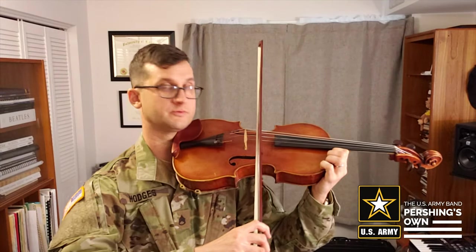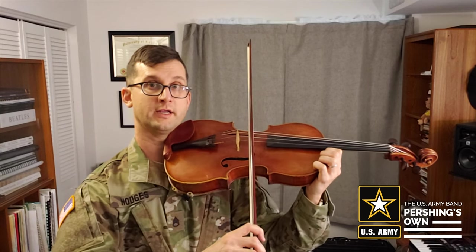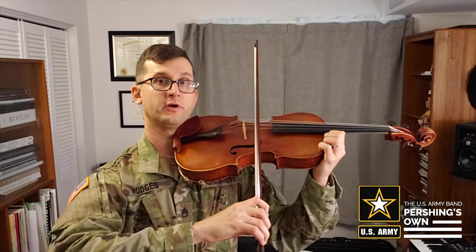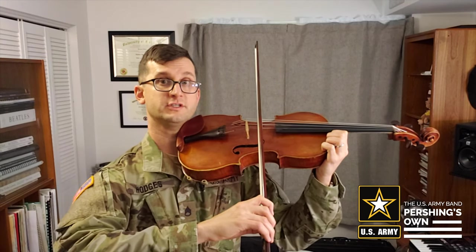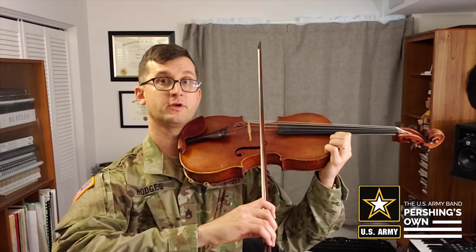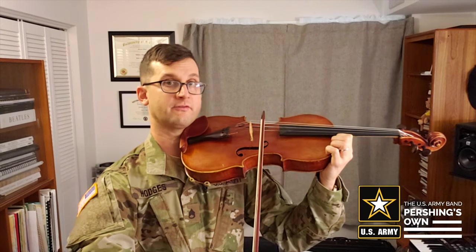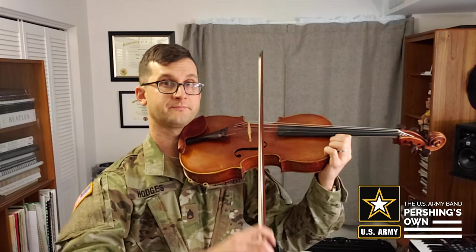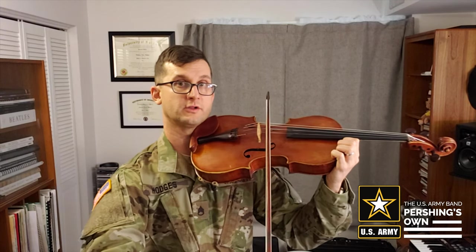Lastly, how do we move our arm? What I like to do is start in the middle. Once we land our bow on the bow highway and we've done chicken wings and ear and Y, we can open our arm as if it's a gate from our elbow. We just extend our lower arm out, opening like a gate from the elbow, keeping our upper arm still. We can get from the middle of the bow to the tip and back by just opening and closing our arm.